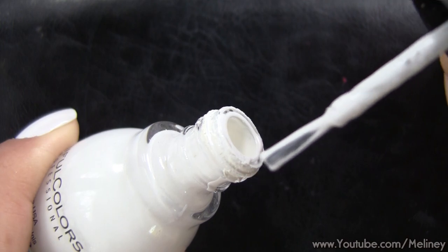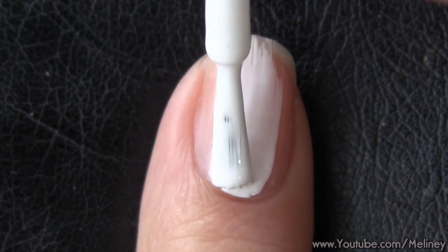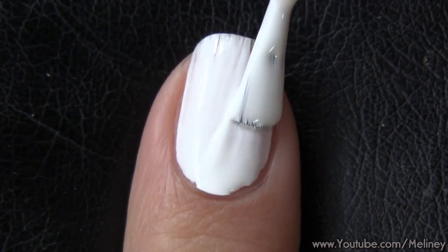As always, start with a base coat to protect your nails. Then apply a coat or two of a white nail polish and let that completely dry before moving on.